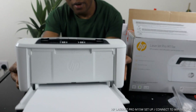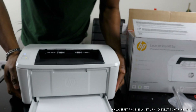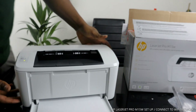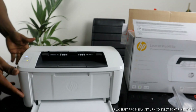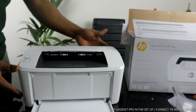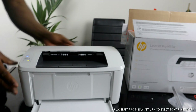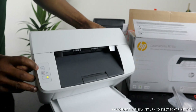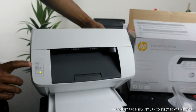The M15W is very compact, very economical, and affordable. You can copy and print from the app. You can connect this printer via Wi-Fi network or USB cable connection, so basically this printer supports dual connection options.